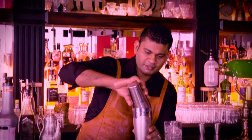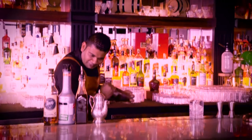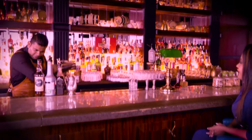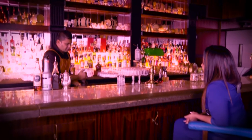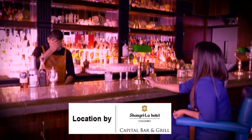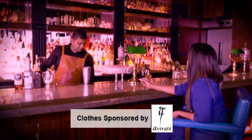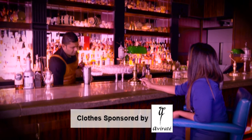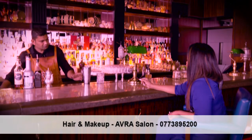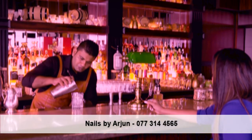All right, pour it into the glass. Let's shake it well. Chill already? It seems like you're really enjoying that part. Here we go — nice, pour it in. You throw the chill ice out and pour with the new ice. Pour into the glass.